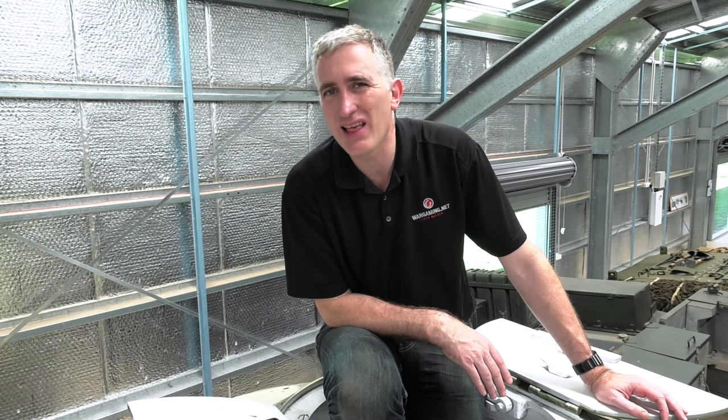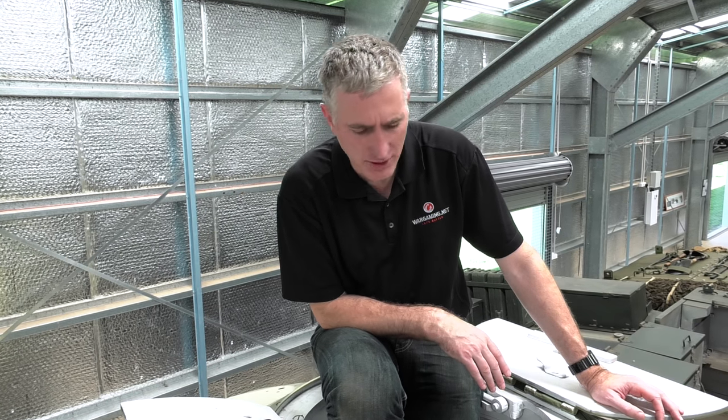This led to a small problem: the Soviets famously described this vehicle as the 'coffin for seven brothers,' which does it a little bit of a disservice — but we'll get back to that in a bit.